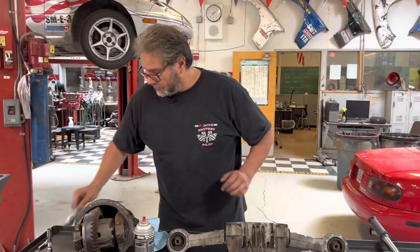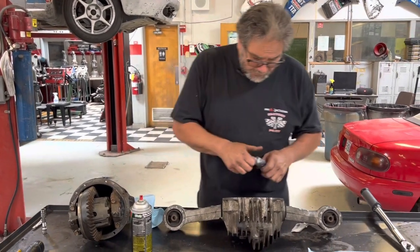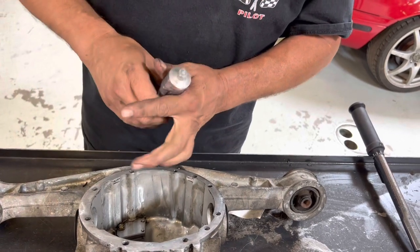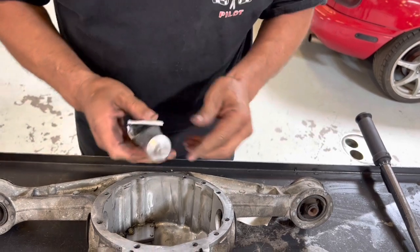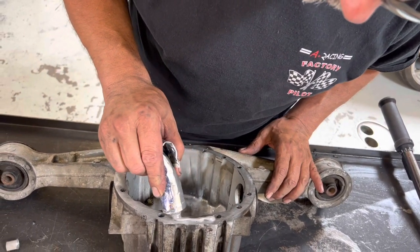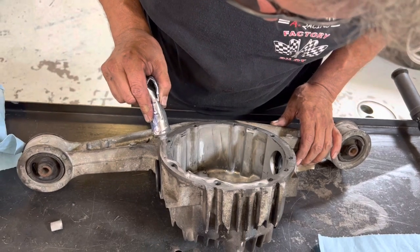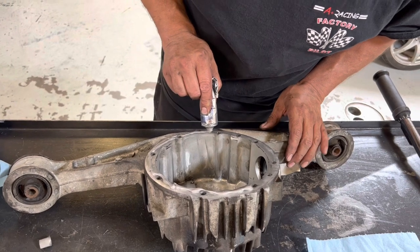So what I'm going to do is I've got some gray ultra gray silicone. I'm going to go ahead and lay this down on here. But when I do, I'm very careful that I do not have it go in the hole. I want to go around the hole, because I don't want to have any silicone in there — and I'll show you why here in a second.